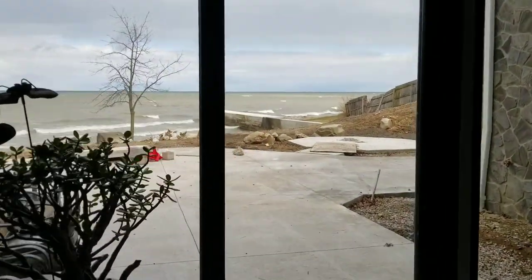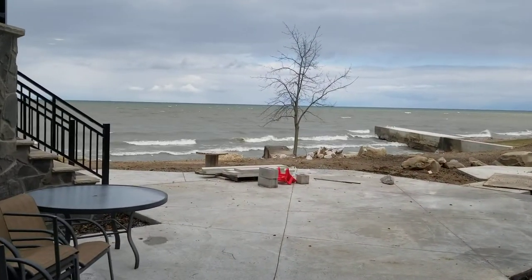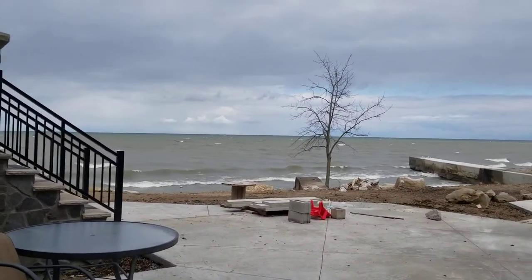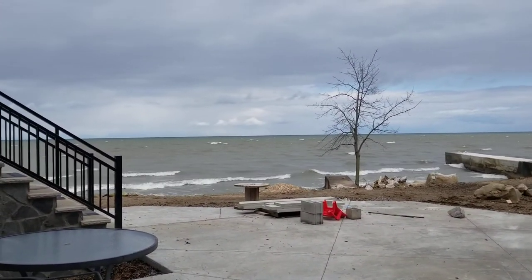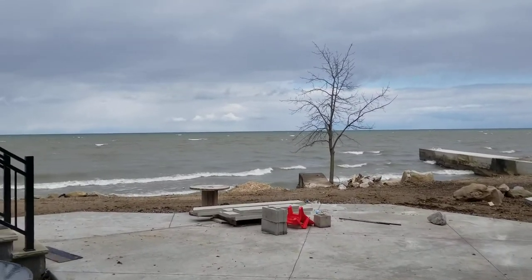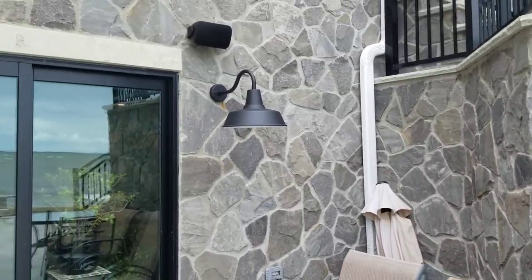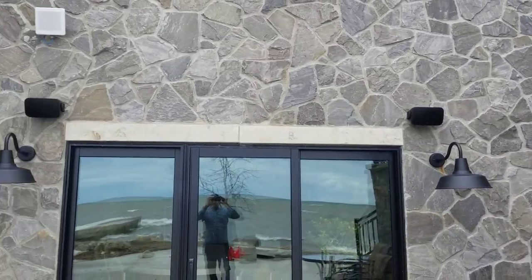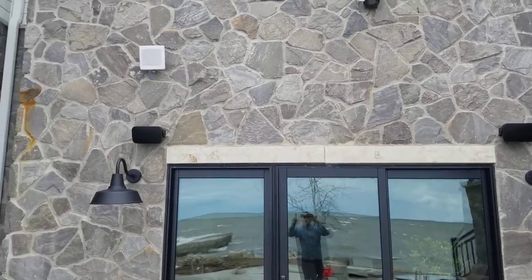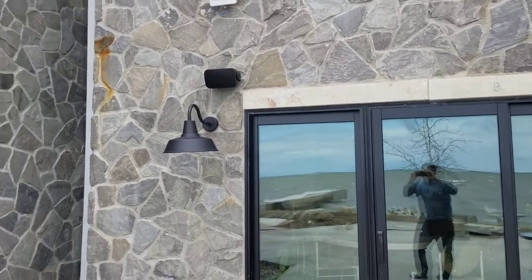I'm going to step out on the patio for the outdoor speakers. This house is right on the shore of Lake Erie — beautiful view. Weather today is not the greatest, cold in the 40s with a wind off Lake Erie, but give it a few weeks and mid-April will be a whole different story. Out here for their patio area, here are two outdoor speakers in the corners for audio.